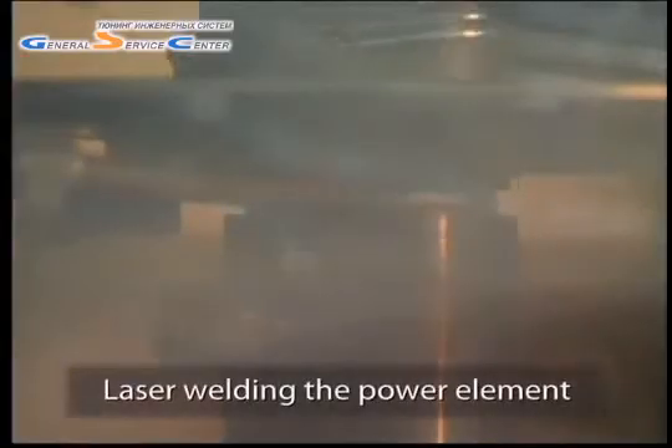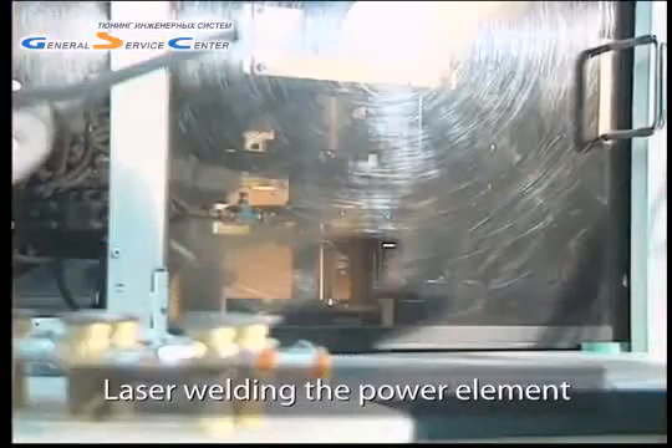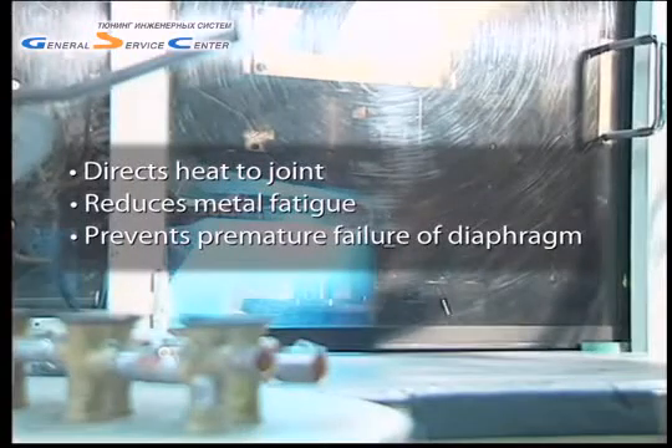Danfoss laser welds the power element rather than using plasma welding. Unlike other welding processes, laser welding directs heat only to the joint and reduces metal fatigue to the diaphragm, which means the diaphragm is less likely to fail prematurely.